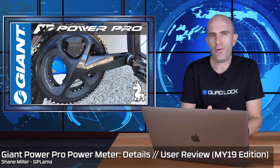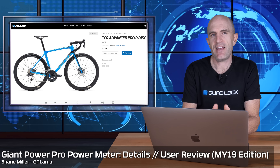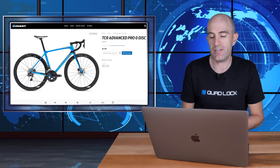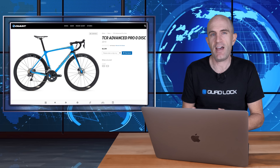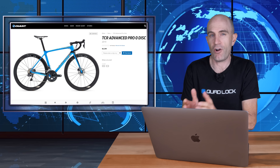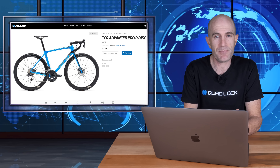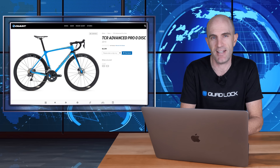The Giant PowerPro power meter. It's finally time I had a chat about this power meter. The PowerPro came on my bike, which is a 2019 Giant TCR Advanced Pro Disc, purchased in December 2018. So I've had it for around five months. Because it only comes on bikes, there's not a lot of information out there — that's what we're going to cover today.